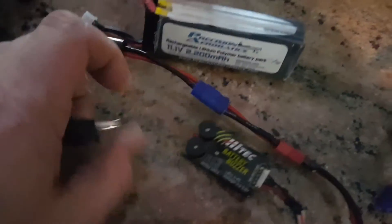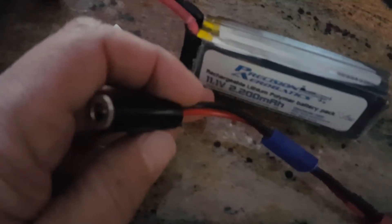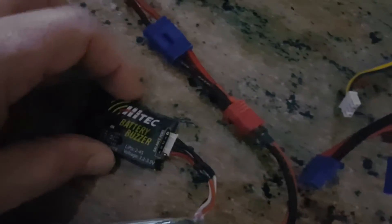RadioShack had a little adapter in stock — it's an M-size medium barrel connector, about three dollars and fifty cents. I had a little pigtail with an EC3 connector and some old LiPo batteries kicking around that still had some charge, so I gave them a shot.